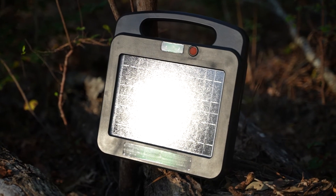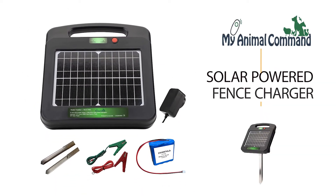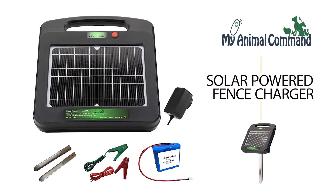So go ahead and run that fence on the back 40. You can easily power any electric fence with the My Animal Command solar-powered electric fence charger.